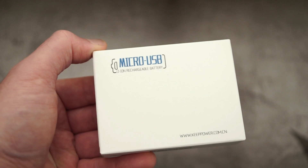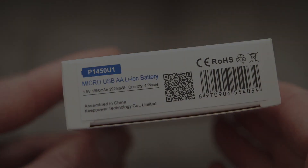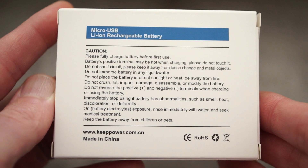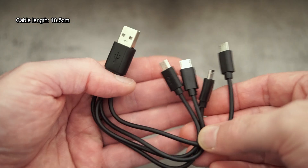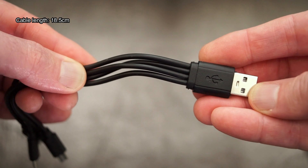Welcome back to another video. I've got a quick battery test for you today. These were sent in by KeyPower and they're a little bit different — they are AA batteries but they are lithium-ion AA at 1.5 volts, not the 3.6 or 3.7 volt lithium. Included with this you get a charging cable and this is type-A to micro USB.